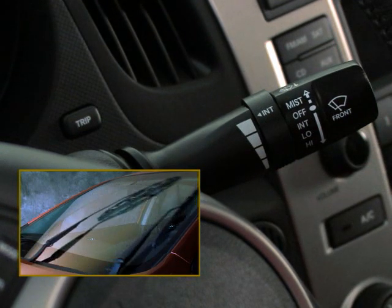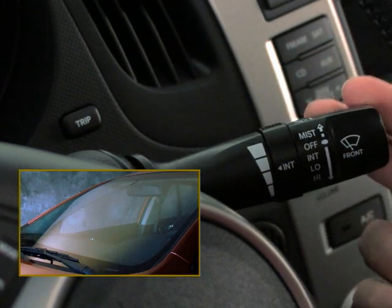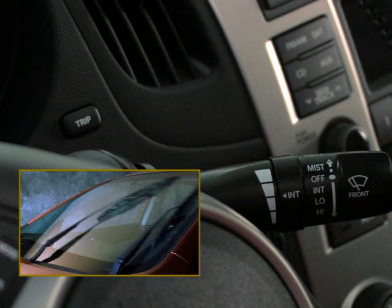This ring will also decrease the wiper speed. For normal continuous wiper movement, move the lever down to the second position. And for faster continuous wiper movement, move the lever down once more to the third and final position.